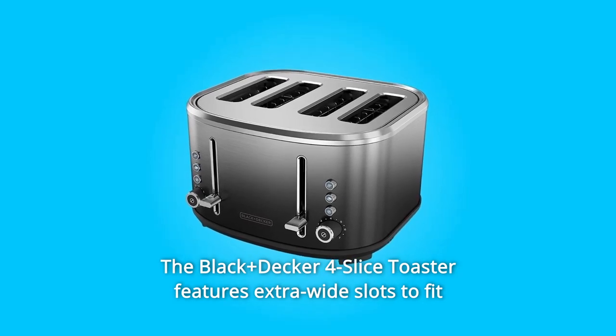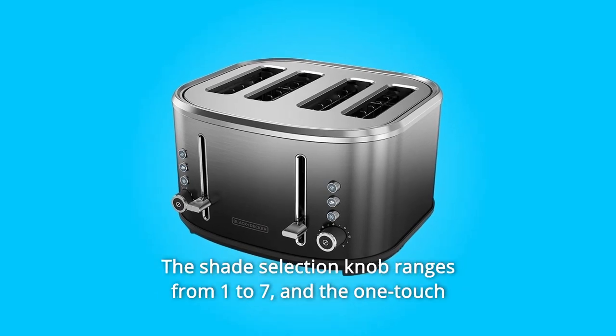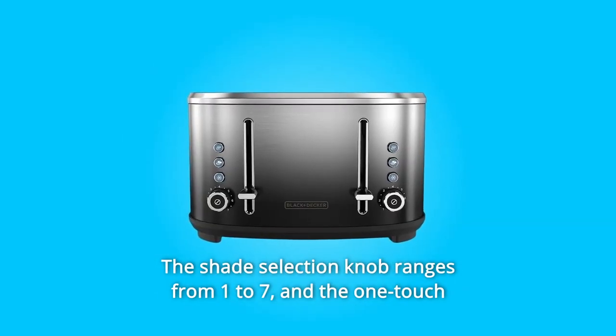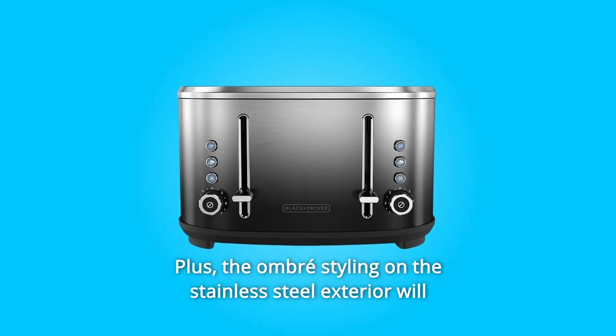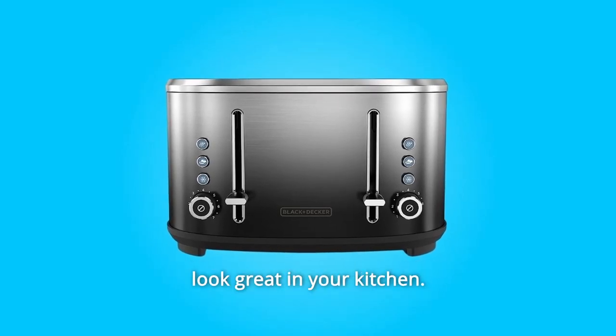The Black+Decker 4 Slice Toaster features extra wide slots to fit thick bagels and all types of bread. The shade selection knob ranges from 1 to 7, and the one-touch bagel and frozen functions adjust toasting for ideal results. Plus, the ombre styling on the stainless steel exterior will look great in your kitchen.